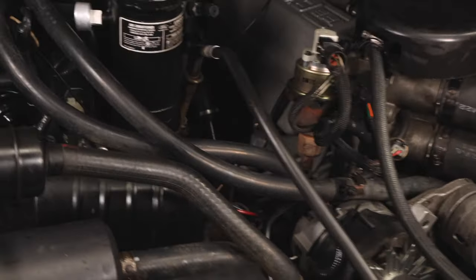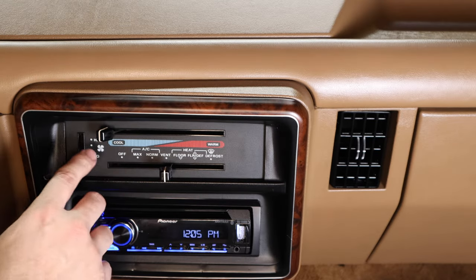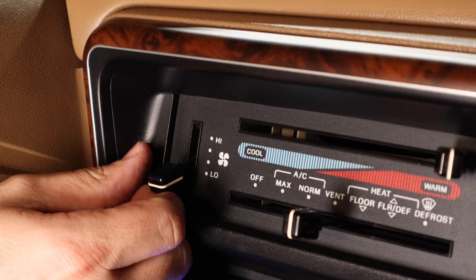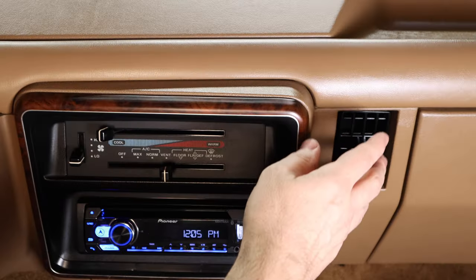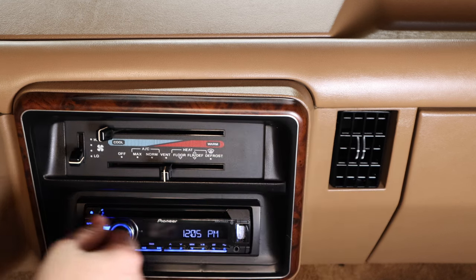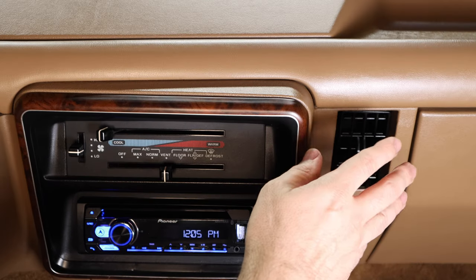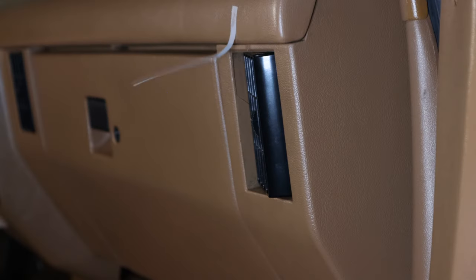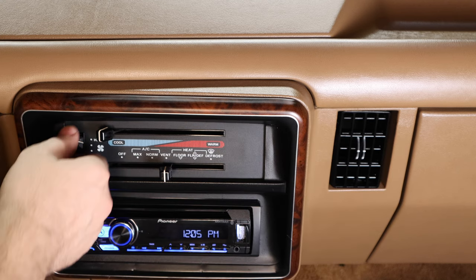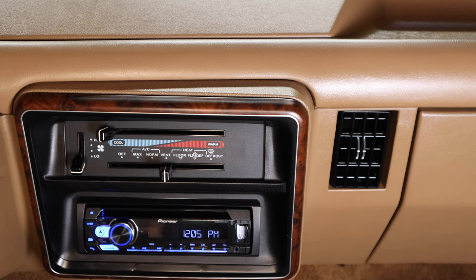Alright guys, we completed the job — let's go test it out. I'm inside the vehicle testing on low speed and I feel a pretty good amount of air. The next speed up is nice too — I can already tell it's much better airflow than the old blower motor. Level three on full blast feels pretty good. If this video helped you, give me a like, subscribe, and I'll see you in the next one.